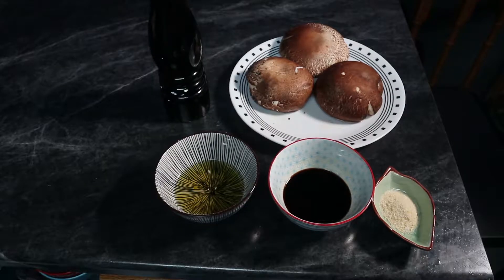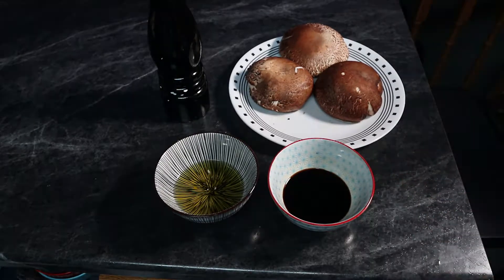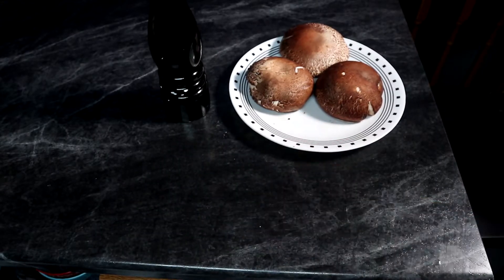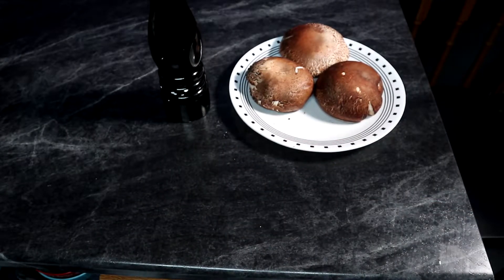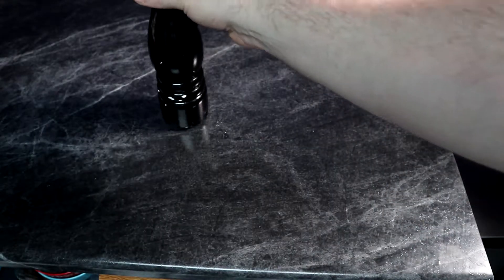The trick to good portobello burgers is in the marinade. We're gonna be using garlic — specifically garlic powder — balsamic vinegar, and olive oil. These are the best portobello mushrooms I was able to find at my local store. I also got some black pepper here. This is just gonna be a basic marinade.